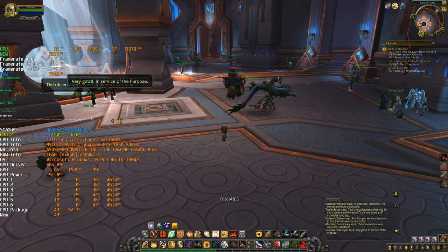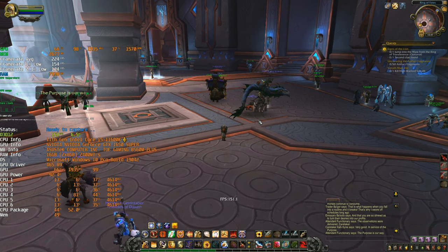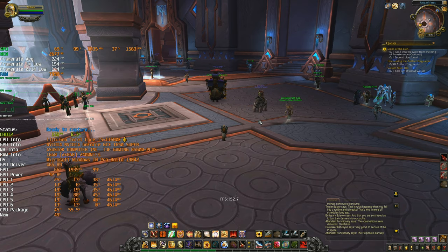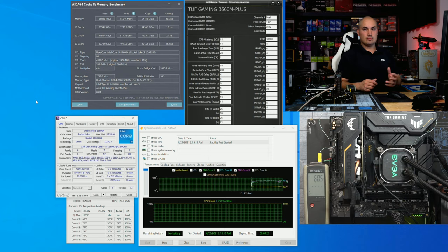But what we're going to do now is push the memory further. I'm going to tune the memory, run the same test, and see what we gain. It's been about 10 minutes running FPU stress test — generating a lot of heat and current — and the VRM choke area is at around 60 degrees.